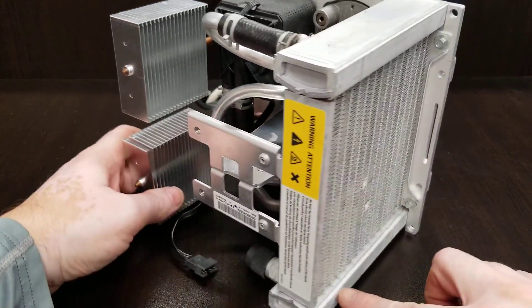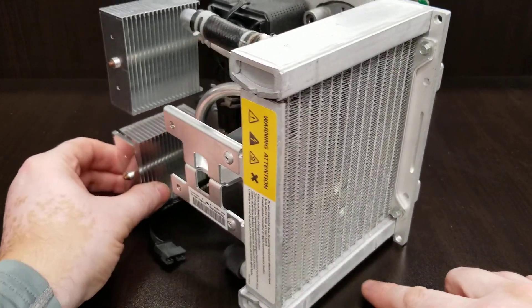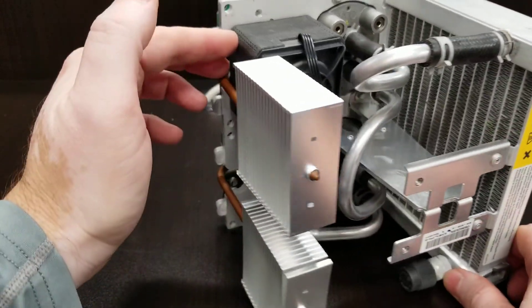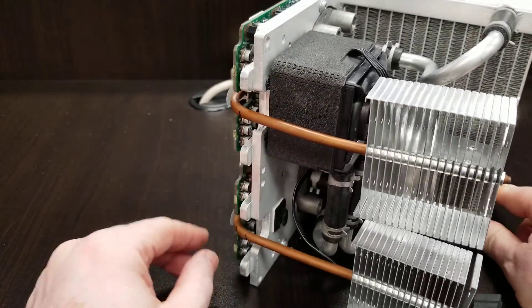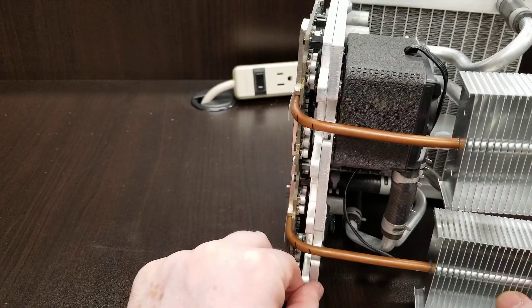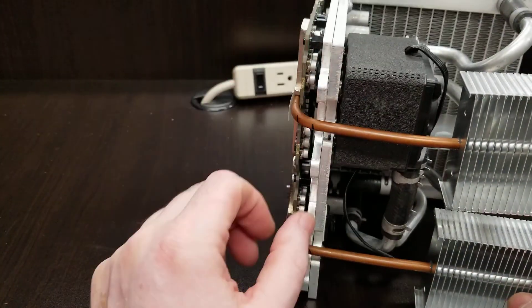It's got a massive radiator, it's got piping, it's got a pump, and it's got more cooling units on the back. These are for memory — cache memory.